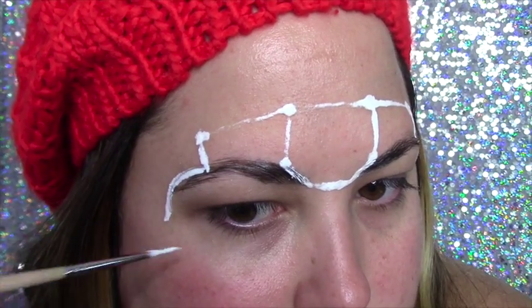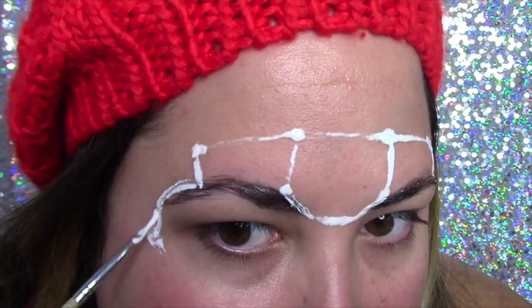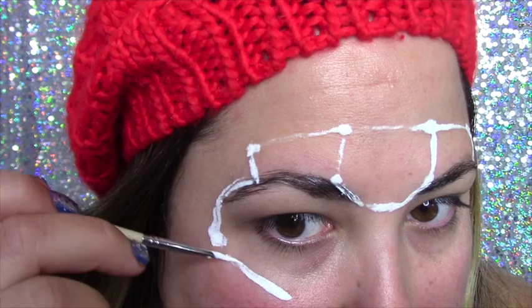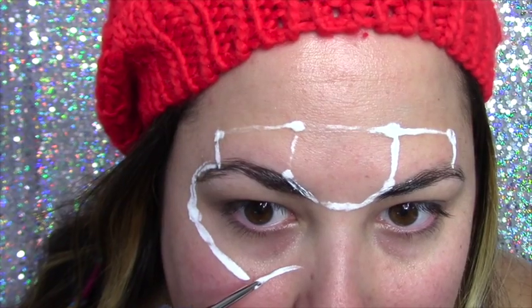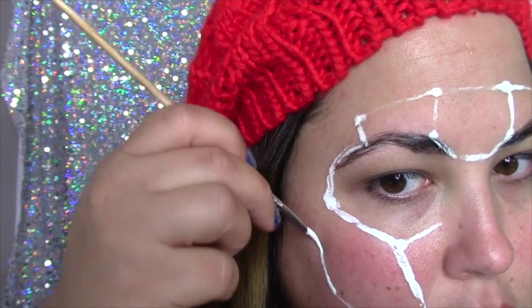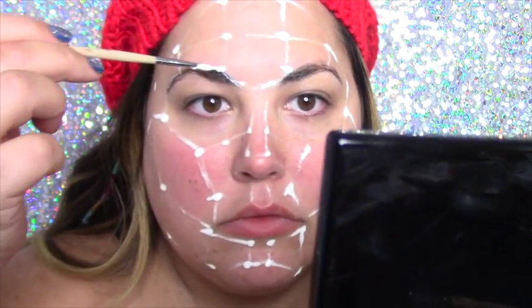Where the pieces connect in the corners, you're going to put dots to simulate the bolts connecting each of the faux metal pieces. The liquid latex I'm using I got at Party City or Party Factory depending on where you live — it comes in a small bottle and doesn't cost more than six dollars. When you're done it just peels off like glue. Make sure everywhere the pieces connect you add a dot to simulate the bolts, and when it's completely dry move on to the next step.